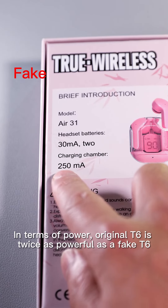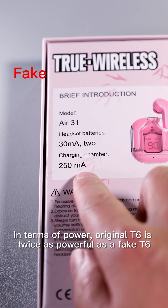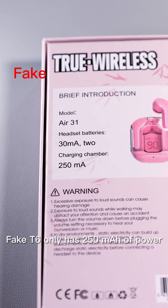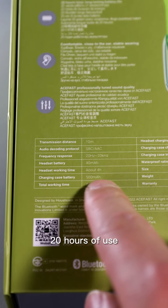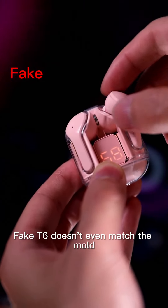In terms of power, the original T6 is far more powerful than the FIC T6. The FIC T6 only has 250mAh of power, while the original T6 has 500mAh, providing 20 hours of use. The FIC T6 doesn't even come close.